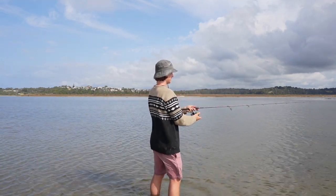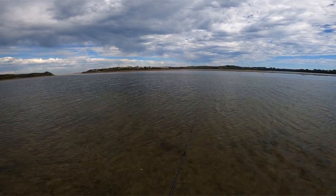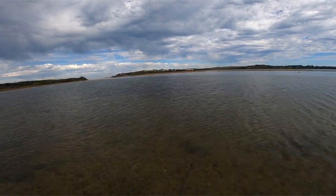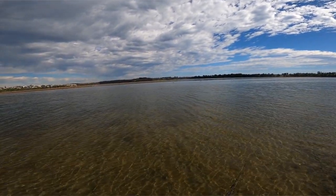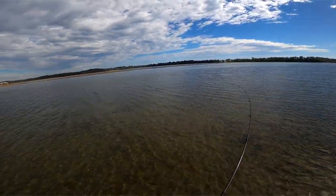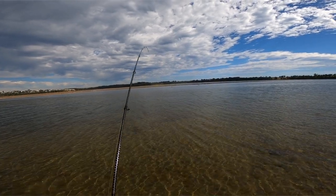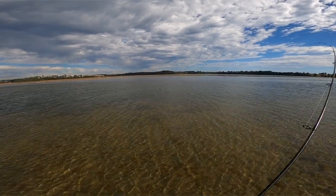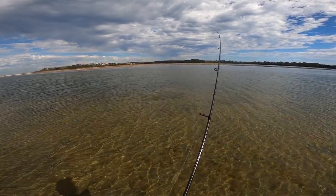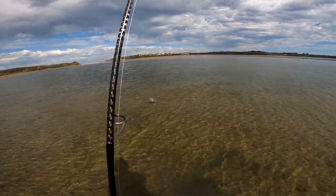We need to cover as much water as we can to find these feeding fish. There's a massive expanse of sand flats around here and usually the fish congregate in a certain area. We did one cast straight out in front and we've just hooked up! It's going to be a bream — yes it is! There we have it. There are more following him on this little flat, which is a good sign.